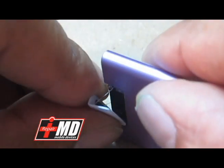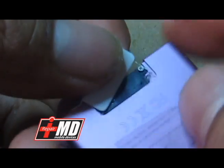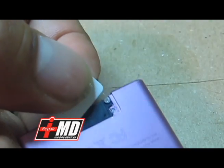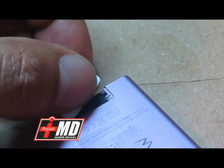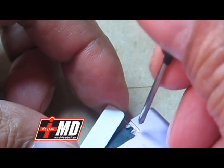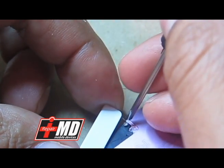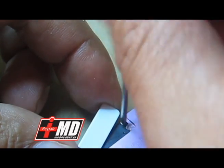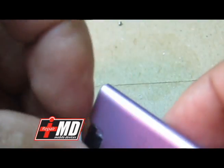This is the Bluetooth antenna, so I'm going to go ahead and pull it out of the way. Using the Phillips screwdriver, go ahead and remove this screw out. The screwdriver is out.